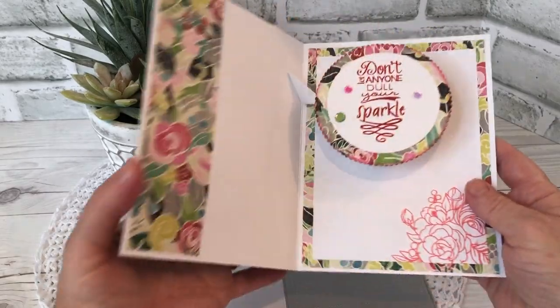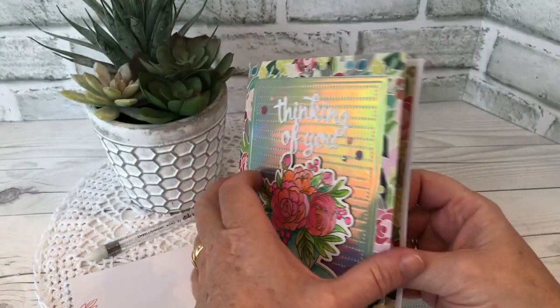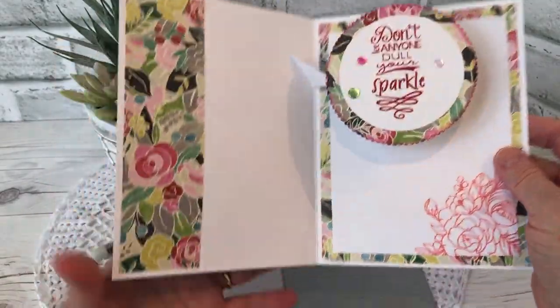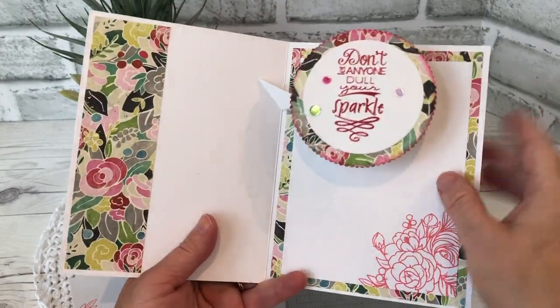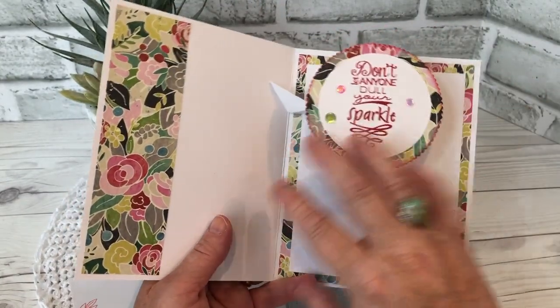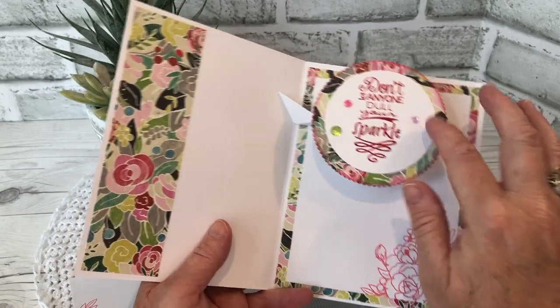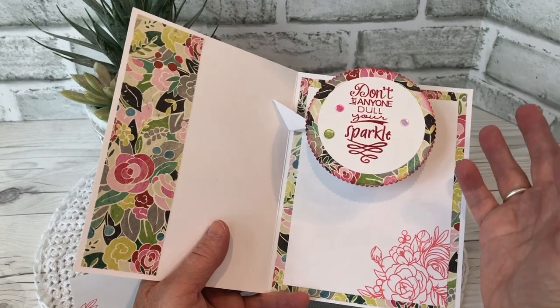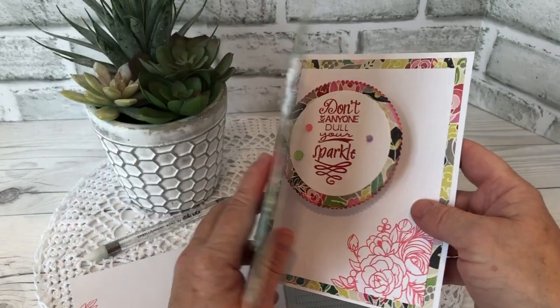Inside is the pop-up. I used Karen Burniston's Catherine Label, which is probably my most used Karen Burniston die because you can animate so many things and it's quick and easy and you don't need to have a card base — the mechanism glues inside your card. The Catherine Label comes with a nice label shape which you can use on other projects, but you can also use other shapes to animate as well.